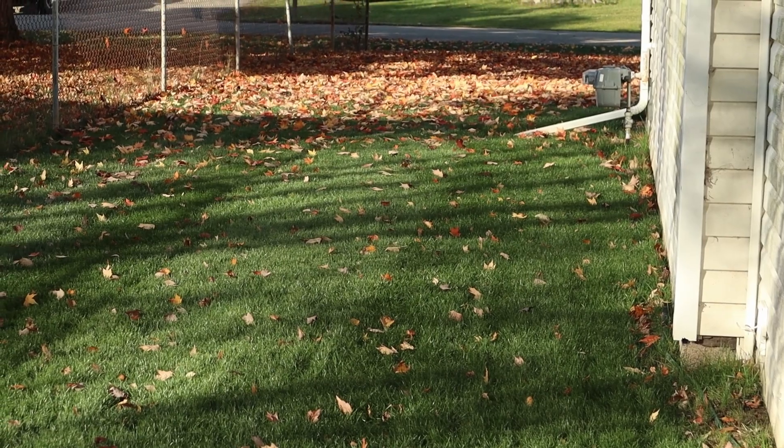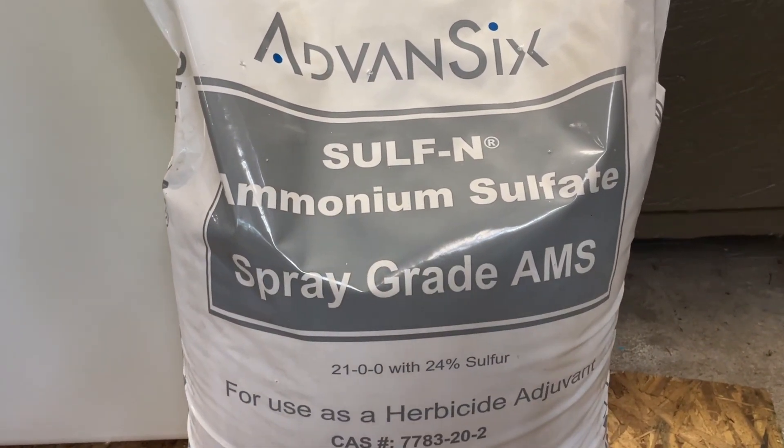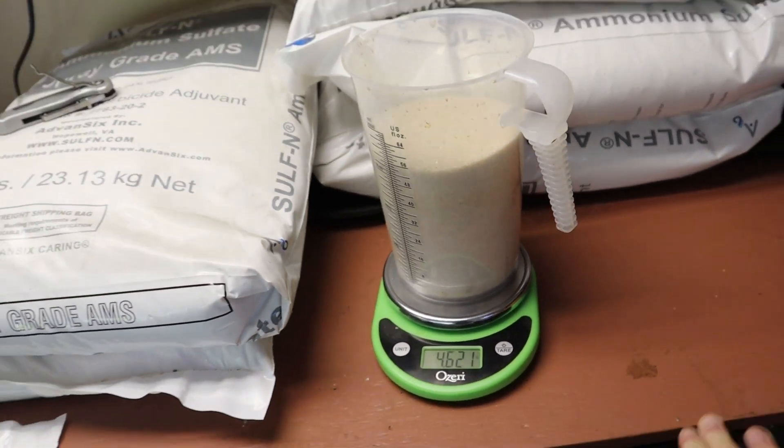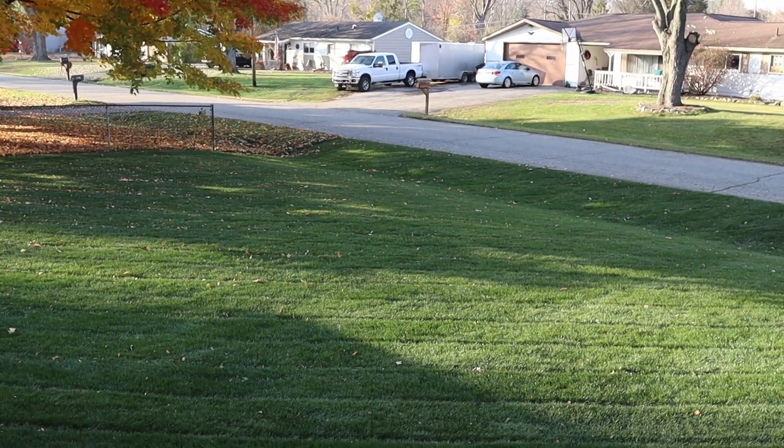Even this whole fall nitrogen blitz thing is not really rooted in data, and people's understanding of how grass utilizes fertilizer in the fall has changed over time. I'll leave a resource in the description that will give you a better guide to calculating the growth potential of your turf and matching that up to fertilizer inputs. If your grass really isn't growing or isn't taking up a lot of fertilizer at the time, there's no point putting a ton into the soil and risking it leaching out or being a waste of money. One thing I've seen great results from is ammonium sulfate — the color response is undeniable, a really deep dark forest green I have not been able to get from other fertilizer products.